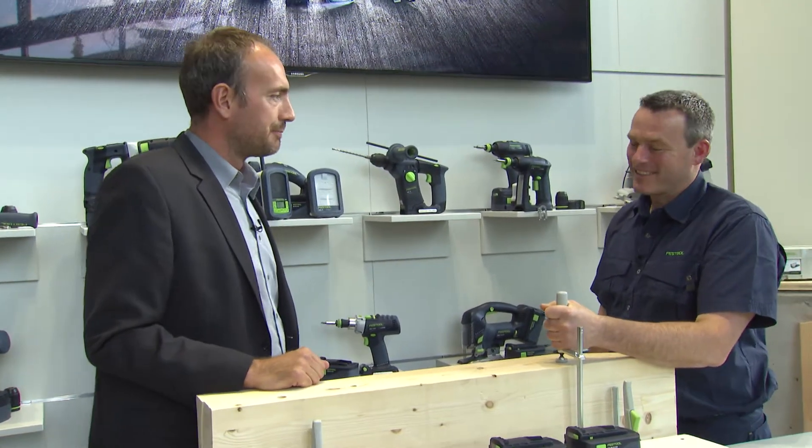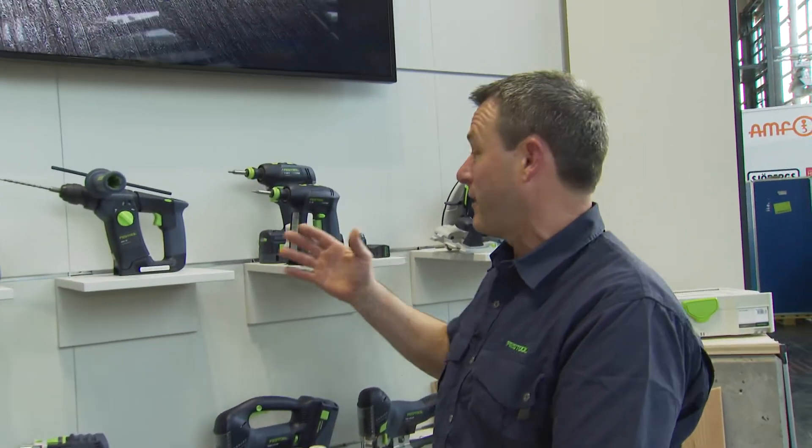What is so special about the 18V system? The Festool 18V system is very versatile. We have a whole host of machines and a number of options for sawing, drilling and screwing.